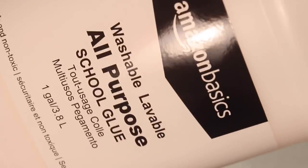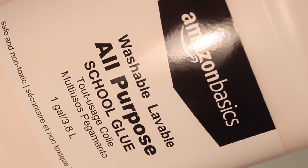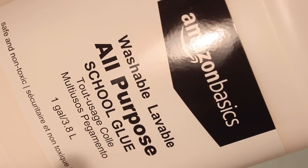So my Glossiest Slime recipe is completely different to the common slime recipes you might have seen. In my recipe I used the Amazon Basics All Purpose School Glue. You could use any types of white glue to make this, but I prefer the Amazon Basics as it already has a shiny texture, and this is what I want with my slime.